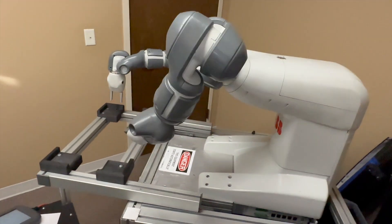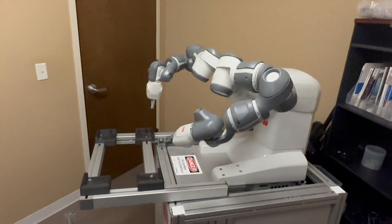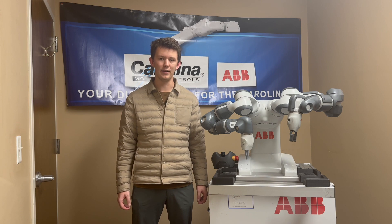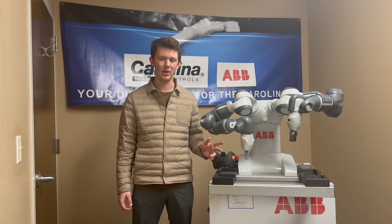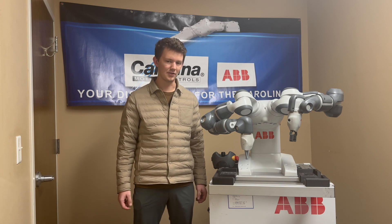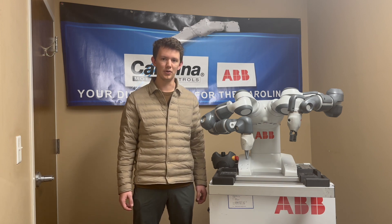This cobot is meant to work in conjunction with people and does so with the highest of safety standards. A collaborative robot, or cobot, is a form of robot that is built to work safely in a shared workspace with humans. They often offer high repeatability and accuracy. This specific cobot has a repeatability of 0.02 millimeters.